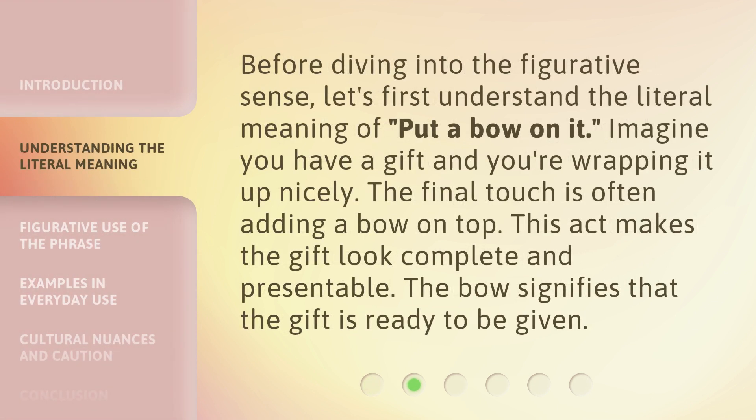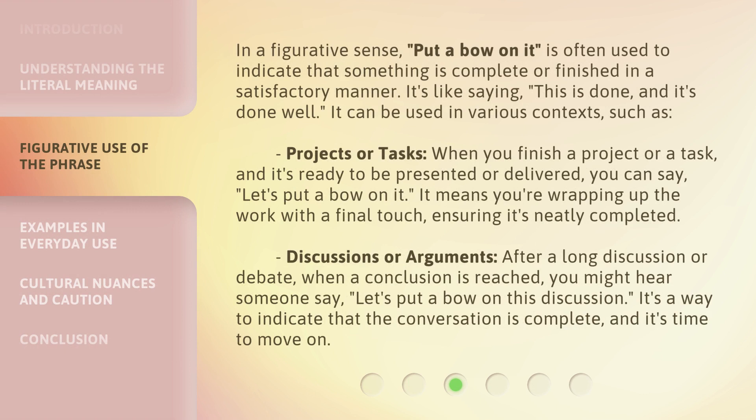Before diving into the figurative sense, let's first understand the literal meaning of 'put a bow on it.' Imagine you have a gift and you're wrapping it up nicely — the final touch is often adding a bow on top. This act makes the gift look complete and presentable, signifying that the gift is ready to be given.